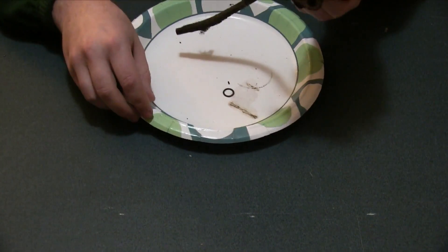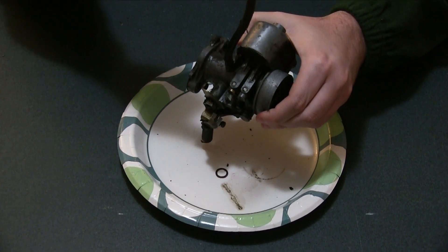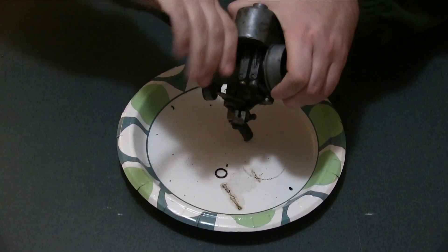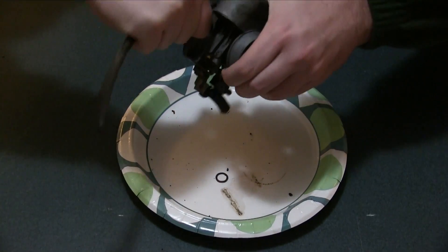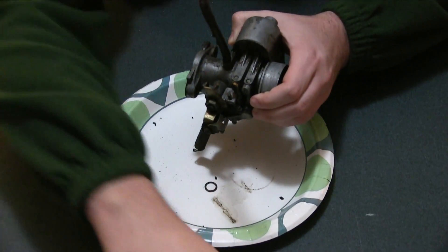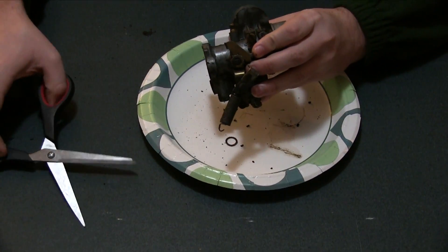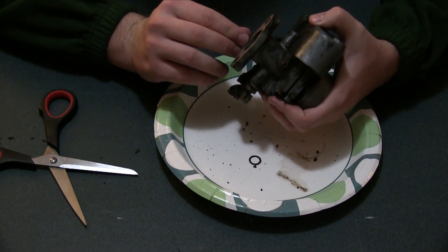So the next step is, let's examine this thing, alright? This right here is a straw in case it gets thirsty. Let's just take that off because there's no water around here. Sometimes you have to use the proper tools. Well, the straw is gone now. If it gets thirsty, too bad.